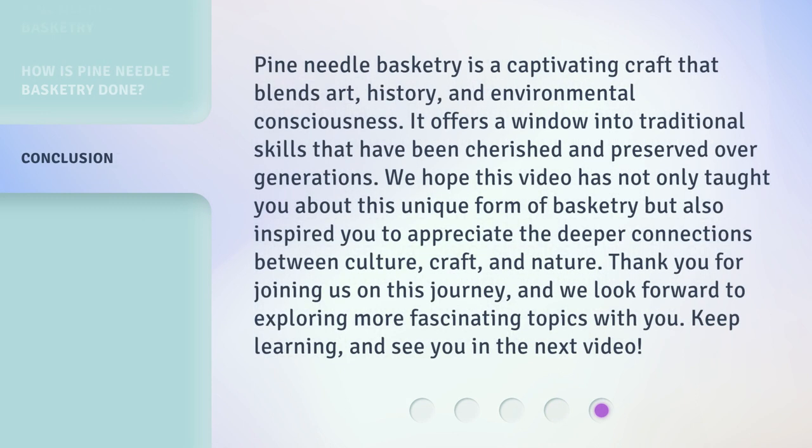Pine needle basketry is a captivating craft that blends art, history, and environmental consciousness. It offers a window into traditional skills that have been cherished and preserved over generations. We hope this video has not only taught you about this unique form of basketry but also inspired you to appreciate the deeper connections between culture, craft, and nature.